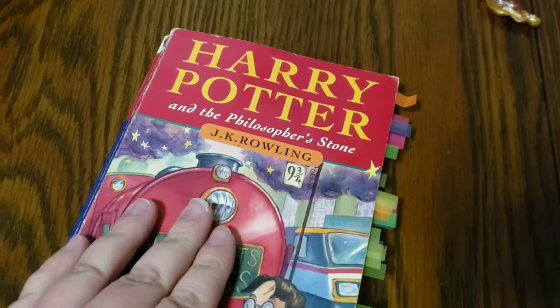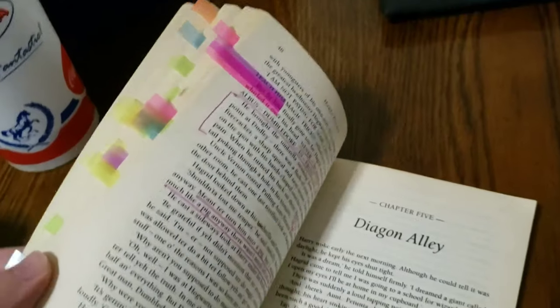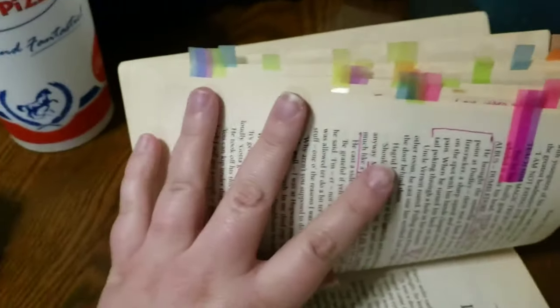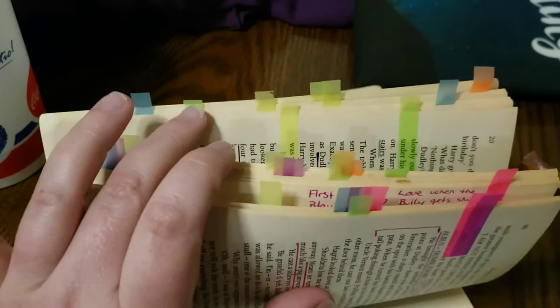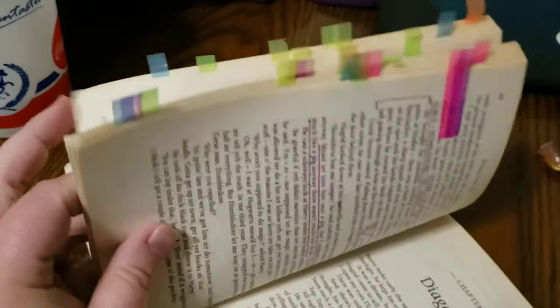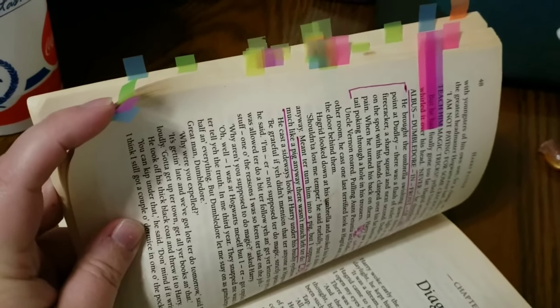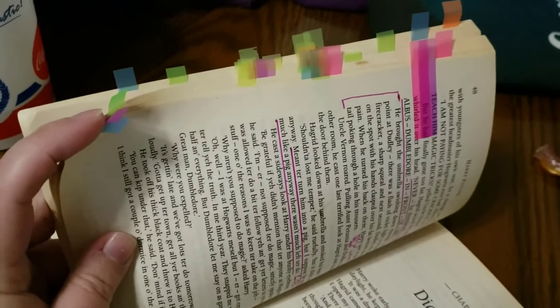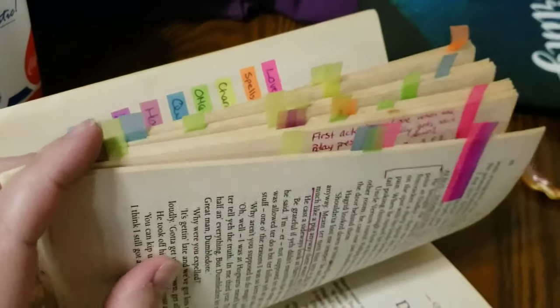Hey y'all, so yesterday I finished annotating up to Chapter 4 — it's close to 50 pages, page 48. As you can see there are quite a few yellow tabs; I used yellow for characters, so because it's the first few chapters you have a lot of character descriptions, and I highlight or underline them in black. There are also quite a few green tabs — green is 'oh my god, what the heck, annoying, rude' stuff. Remembering that these first few chapters Harry's with the Dursleys, so how they treat him is really gross.